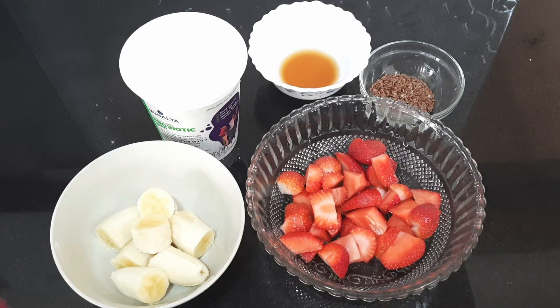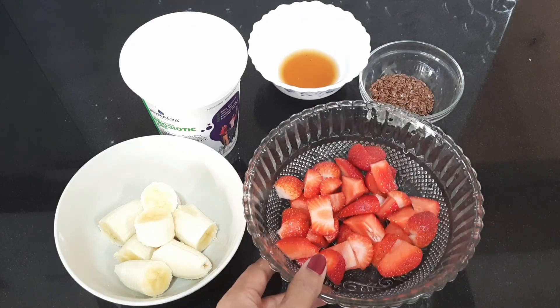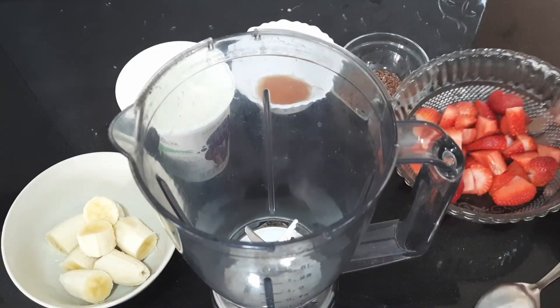Let's cut the strawberries. Now let's add 2 tablespoons of strawberries into the pan.